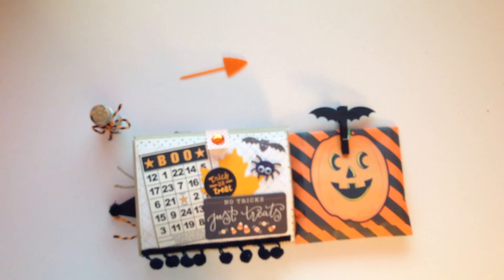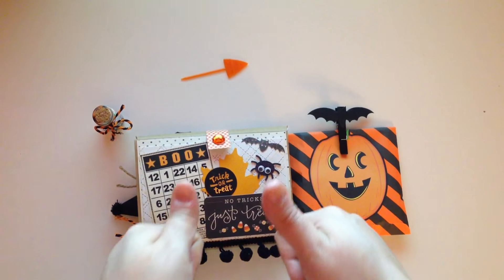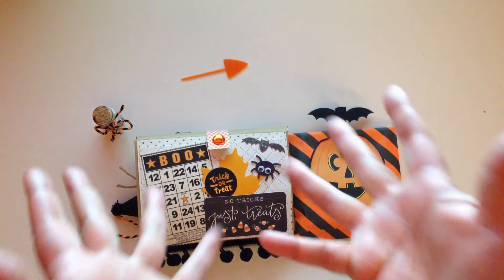That is my project share of a Halloween flip book that I will be sending out soon. I hope you guys enjoyed the video — thank you so much for watching! Don't forget to give a thumbs up, and I'll catch you guys in the next one. Bye!